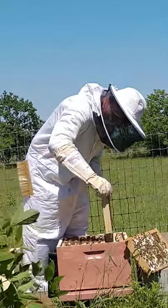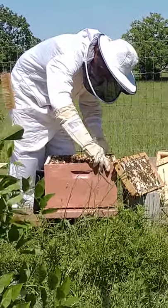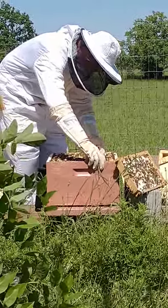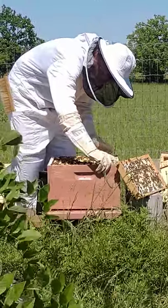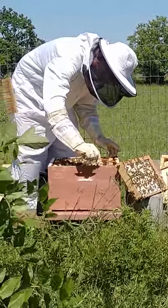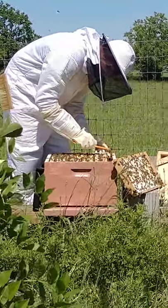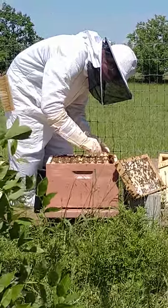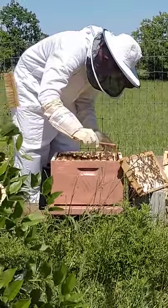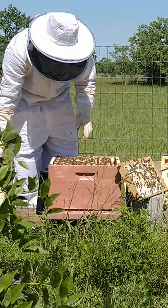I think what I'm going to do is put these frames back, put the queen excluder in, and then put the new box on. In everything that we're reading, we don't need to do anything with the honey that's in this box because that is going to be their honey. This first year it's their honey to get them through the winter months. Then the third box is going to be our honey — next year we can start extracting honey from the hives, which will be a whole other learning experience.